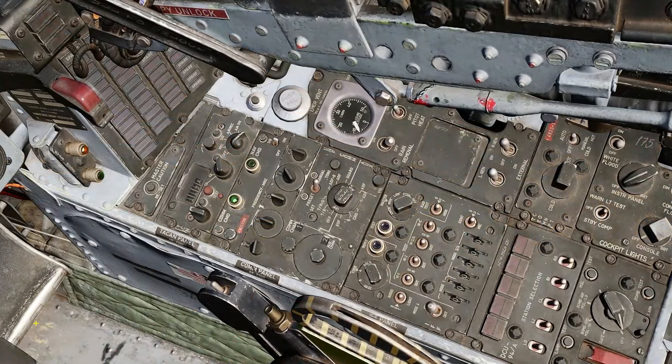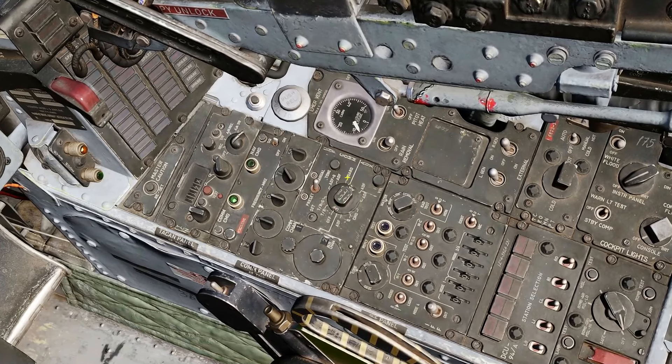The F-4 has three radios built in. It has a COM radio, which is the primary radio, an AUX radio, and it actually has a separate unit for guard, but the guard channels are worked through the controls for the COM and the auxiliary radio.